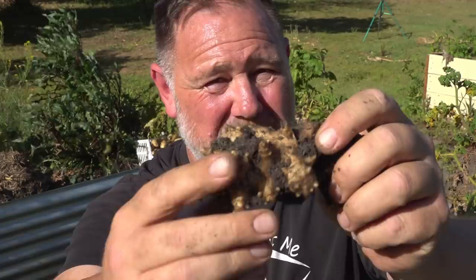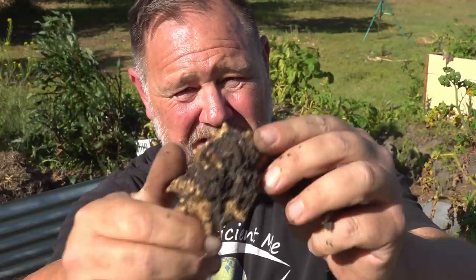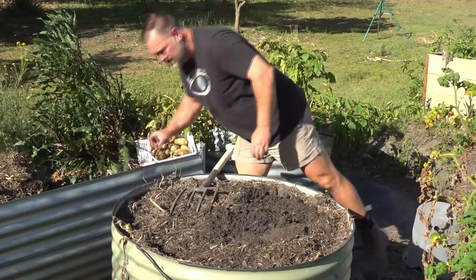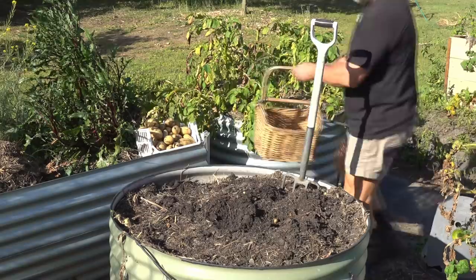These are not potatoes, but they're similar in a way — they're Jerusalem artichoke roots, which taste very good, especially pickled. They're from last season and they'll start sprouting soon. I might let them grow this summer because they're a really good potato substitute when potatoes won't grow. Actually, I might turn this bed into a Jerusalem artichoke bed.